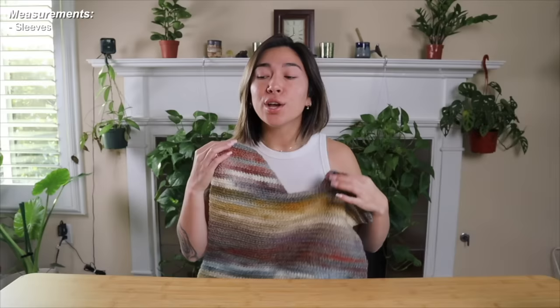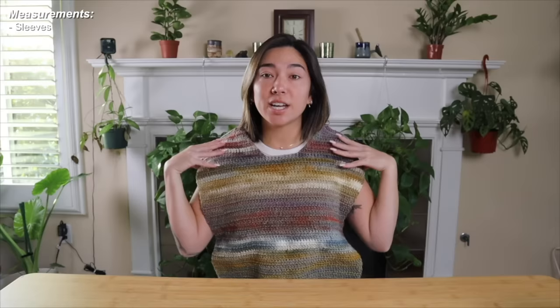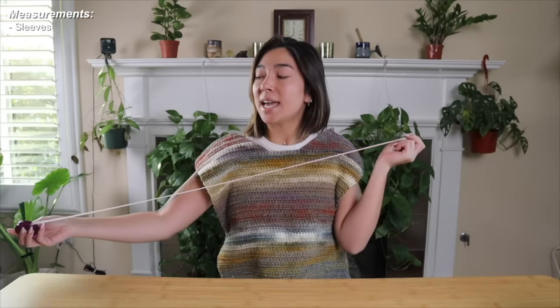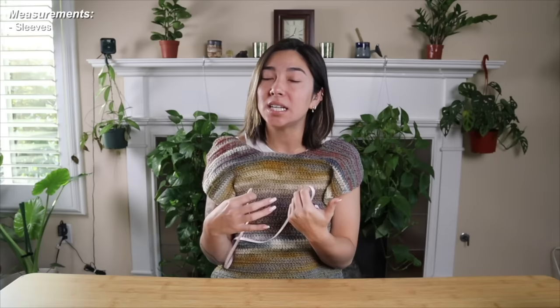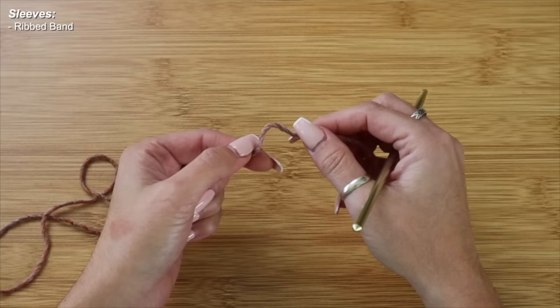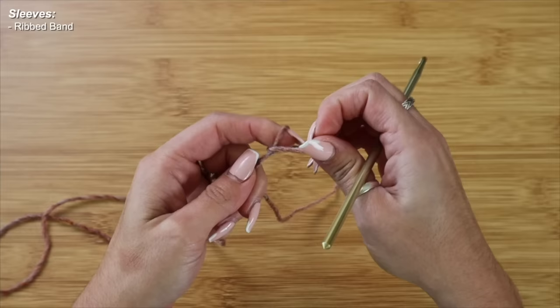This is what the sweater looks like so far, and now it's time to start crocheting the sleeves. I physically hold my front panel up to my body, center it, and use my measuring tape to measure from my wrist to the edge of the front panel. My measurement starts at 2 inches and ends at 19 inches, so I need about 17 inches of length for each sleeve. I'll start the first sleeve similarly to the front and back panels — beginning with a ribbed band for the cuffs.